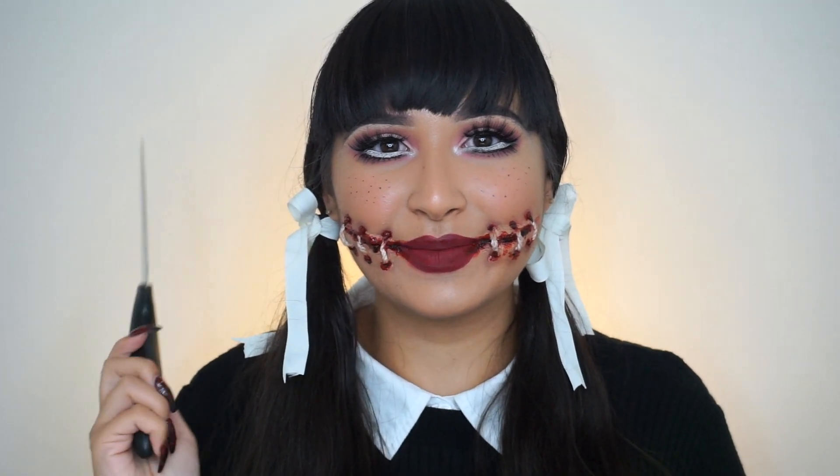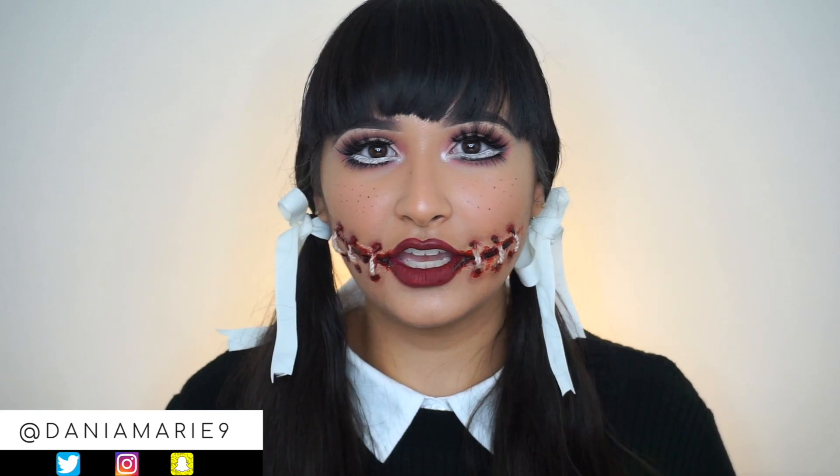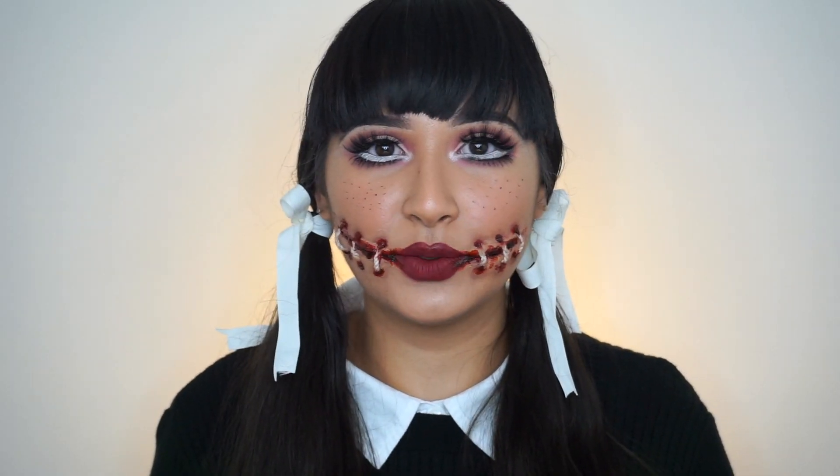Hey guys, what's up? Welcome back to my channel. Today, as you can see, I did a creepy doll Halloween look. This is more like an evil stitched mouth doll Halloween look. I really love the idea of doing a doll look.